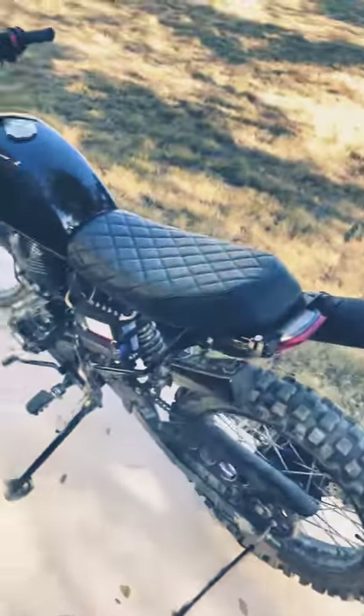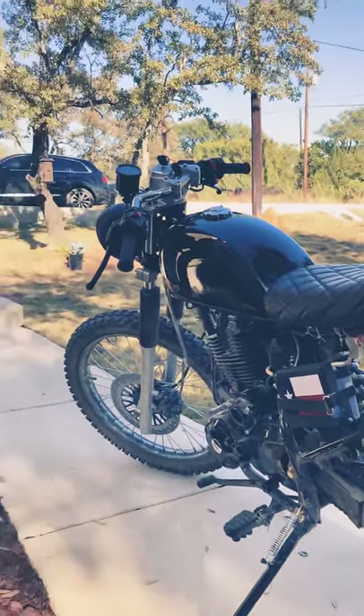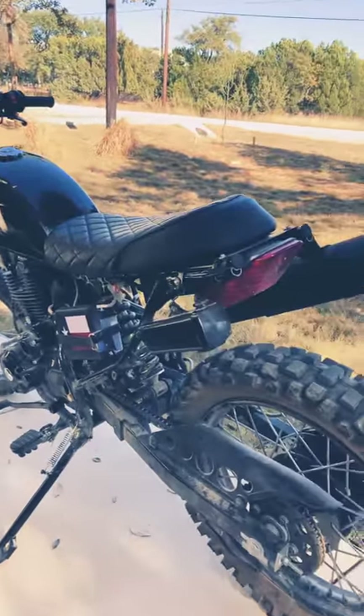...for a 250, this thing will get up and go pretty well. It runs like a top — it's a lot of fun to ride.